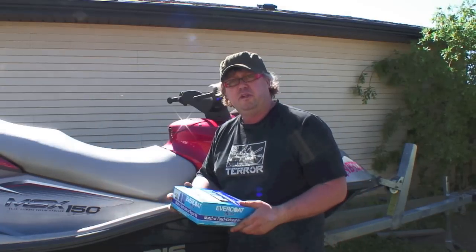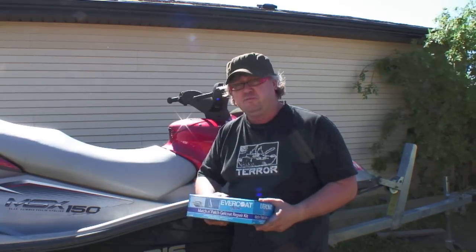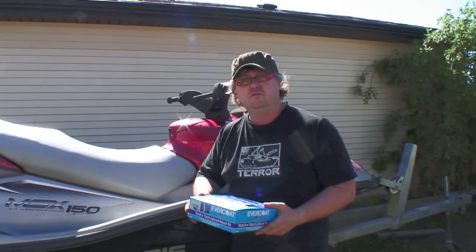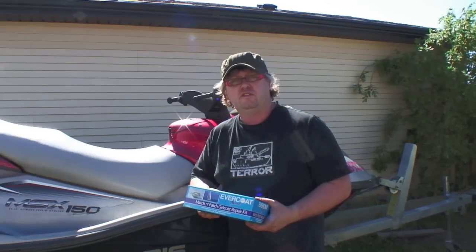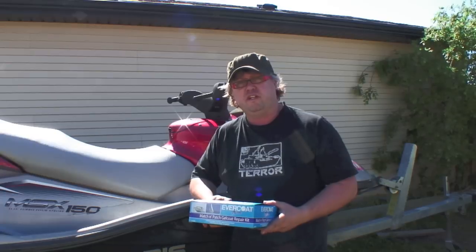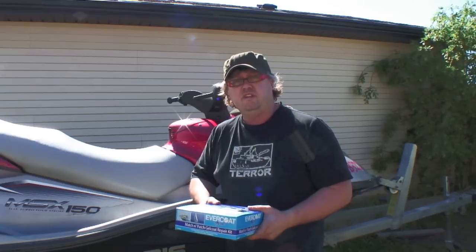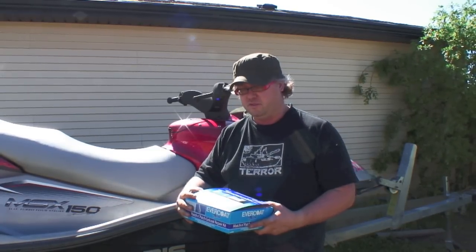Hey everybody, in this video we're going to do a gel coat repair on the bottom of my PWC. A few weeks ago we took it out for a spin, and before I put it up for sale we're going to repair some of the gel coat on the bottom. Some of it's gouged from the previous owner and some of it I did myself, so it's always good to patch it up. It's not really going to cause any leaks but it may eventually seep through the fiberglass itself, so you always want to make sure the gel coat on the bottom of the boat is sealed.